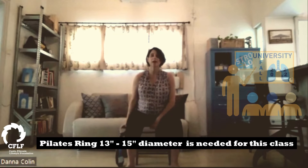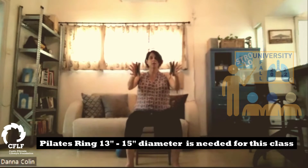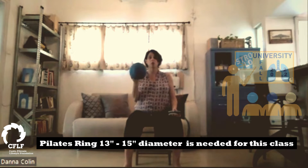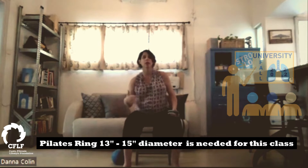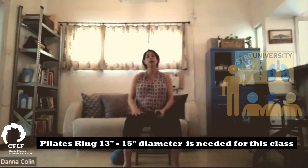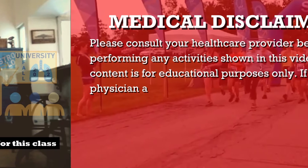For this class today, we will be using a Pilates magic circle. If you don't have one of those, you can also use a Pilates ball, a small ball. That should suffice for most things, and we can always do variations. You can use a big pillow at home to kind of squeeze on and to help you as a guide and as an aid. And if not, then just your wonderful imagination. So let's get started.